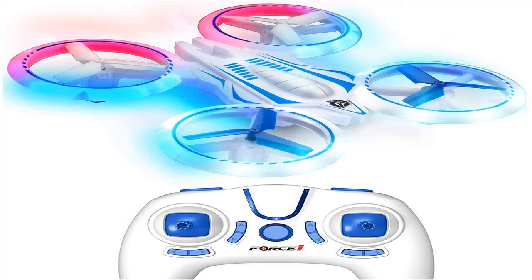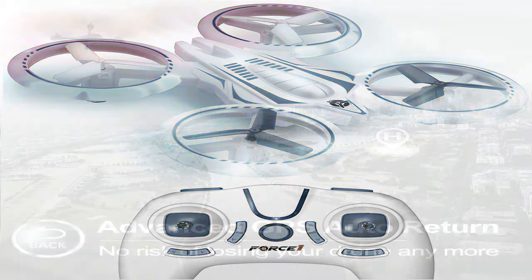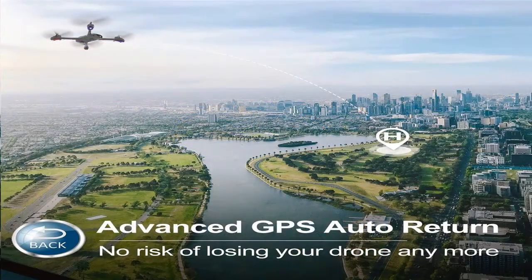Quadrocopters have actually turned into one of the most prominent playthings in a number of years. If earlier just the military could manage such a tool, currently even kids are acquiring drones. Let's take a look at exactly how to pick a quadcopter to enjoy a stable flight.